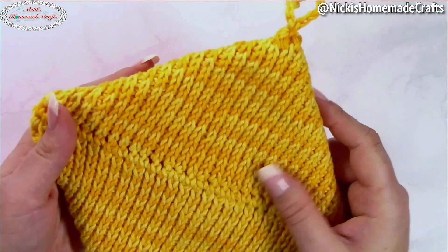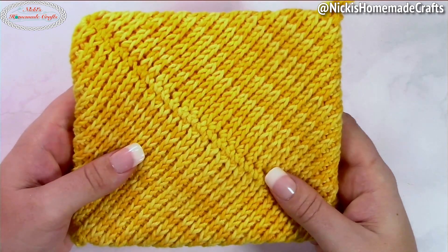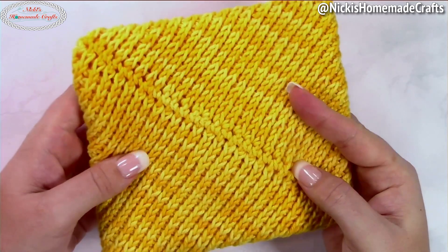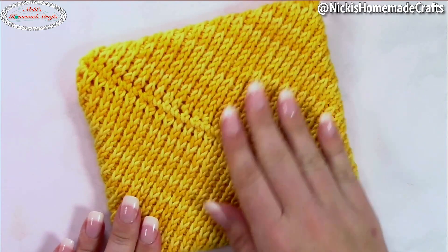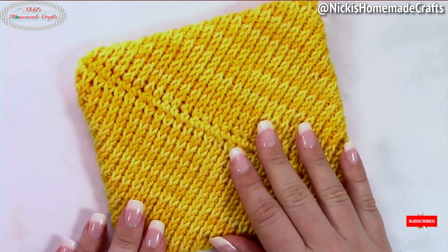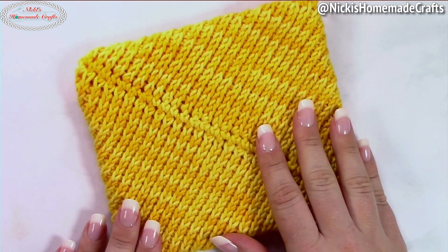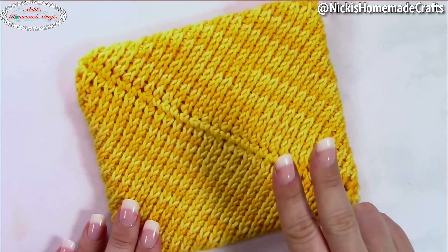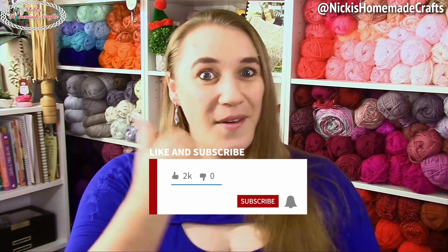You're done with your double thick diagonal Tunisian crochet knit stitch pot holder! I hope you enjoyed this video. Let me know if you're going to use the same yarn or a different one — I absolutely love We Crochet's Dishy yarn and it's perfect for this project. I'll leave a link below for the written pattern and hook. Be sure to like, comment, share, and subscribe, and turn on the bell for notifications.